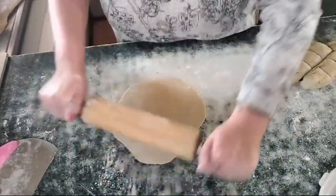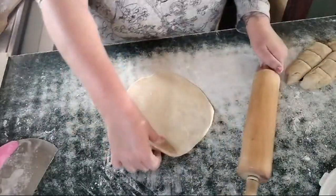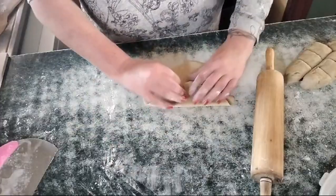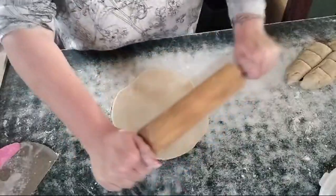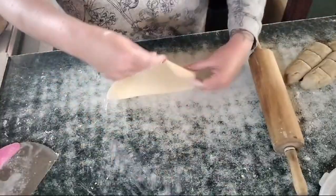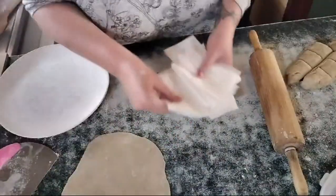I forgot to mention — I'm home-making the tortillas because my husband and I have decided to challenge ourselves this month: for essentially the following four weeks, to not buy any takeout.